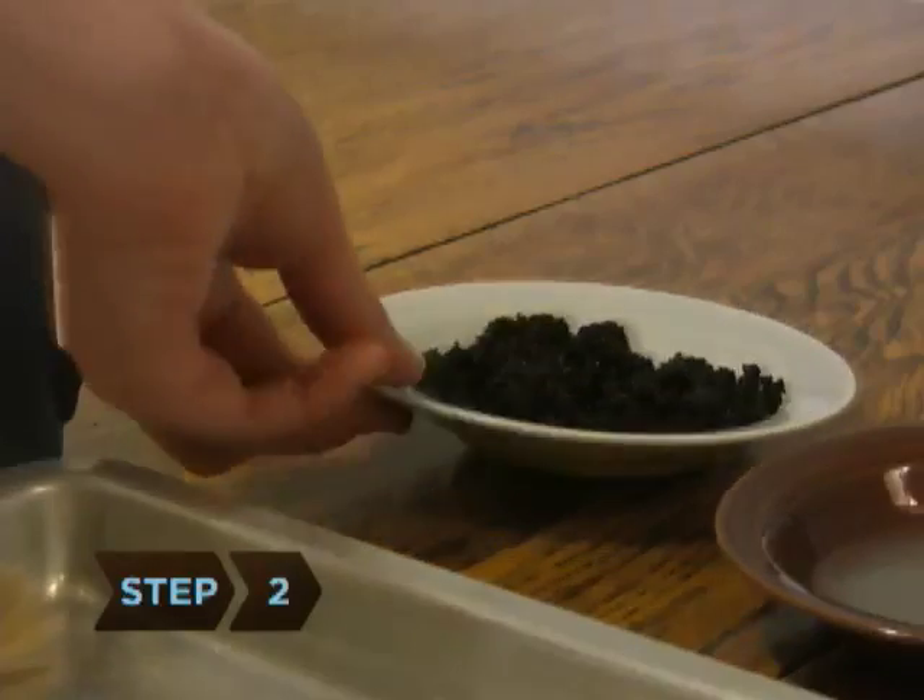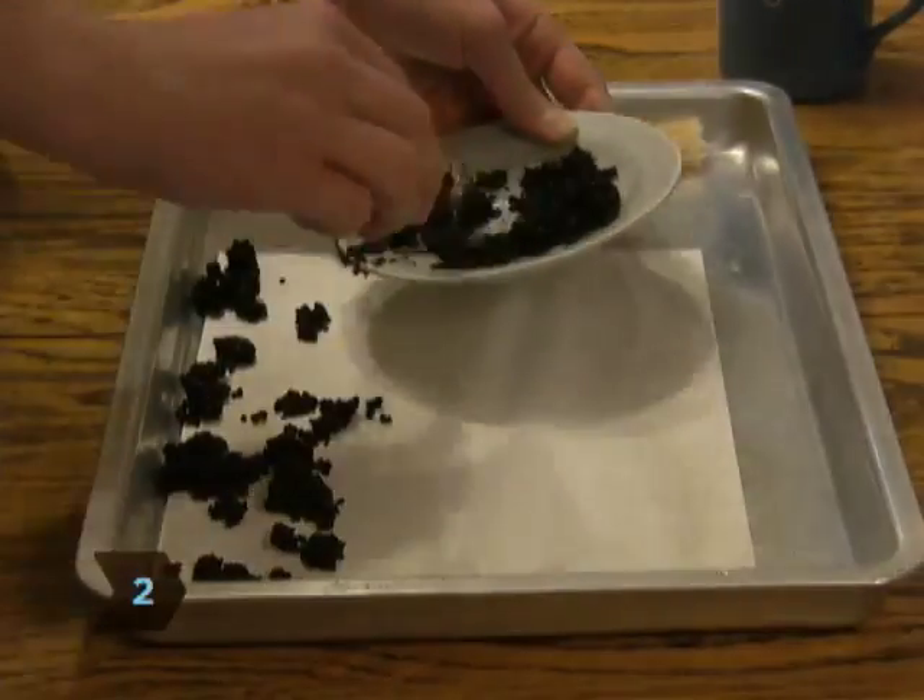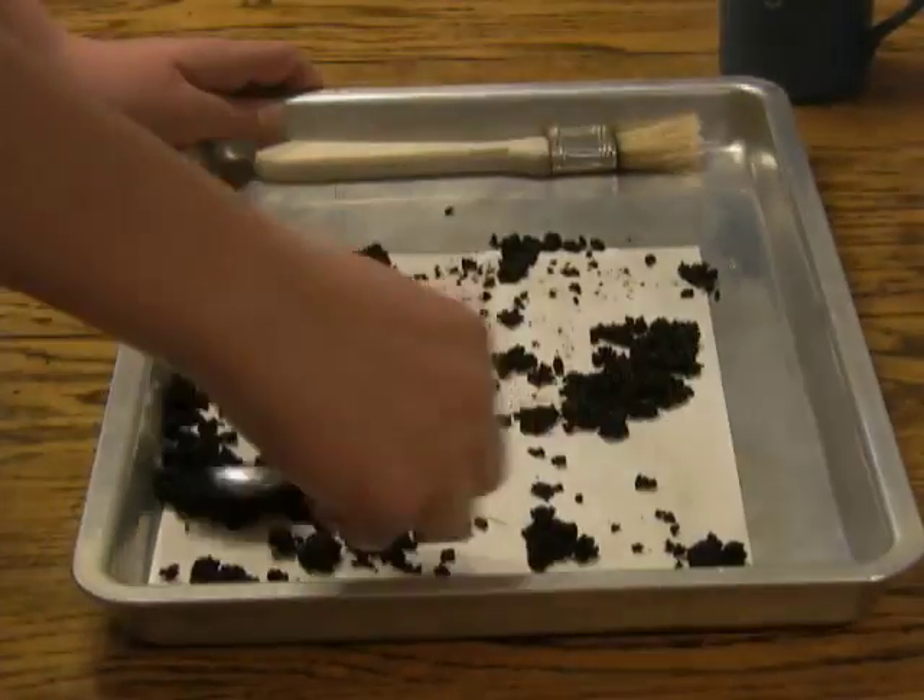Step 2. Place wet coffee grounds on the paper, then shake them off. The coffee will turn the paper brown and give it an aged appearance.